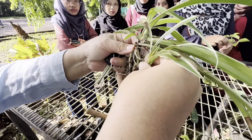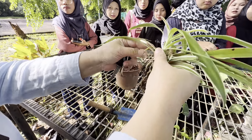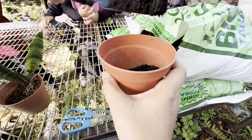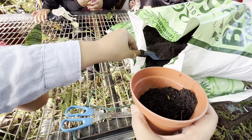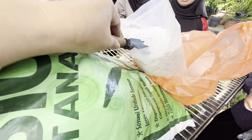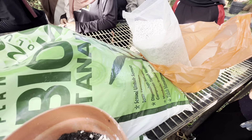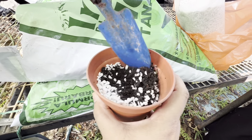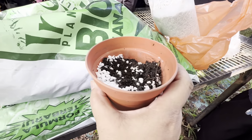Replant this one. Okay, replant it here. Put in the soil mixture into the pot. Fill it three quarters of the pot, and then mix with a little bit of perlite.